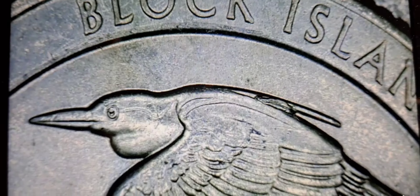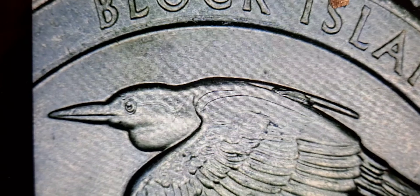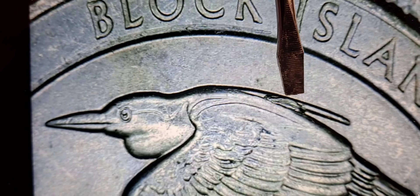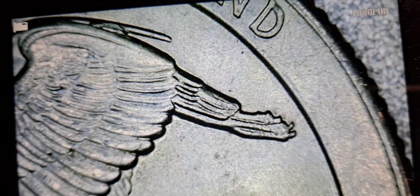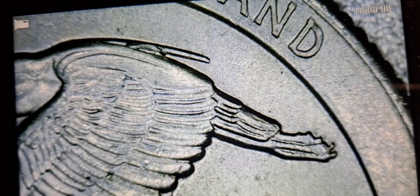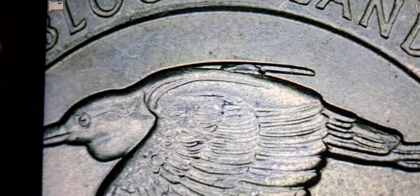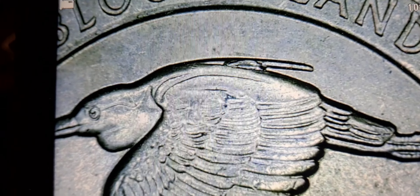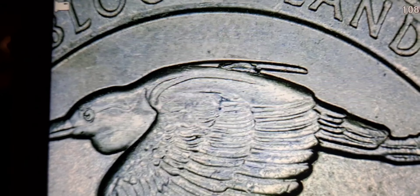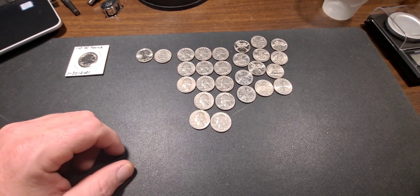Row 42 — I got this Block Island quarter and you can see the die chip right there on the back of the bird. Not too much in the tail — it looks like it was starting — but that is a pretty good die chip right there. I'll add that to the book and I'll see you on the next find.